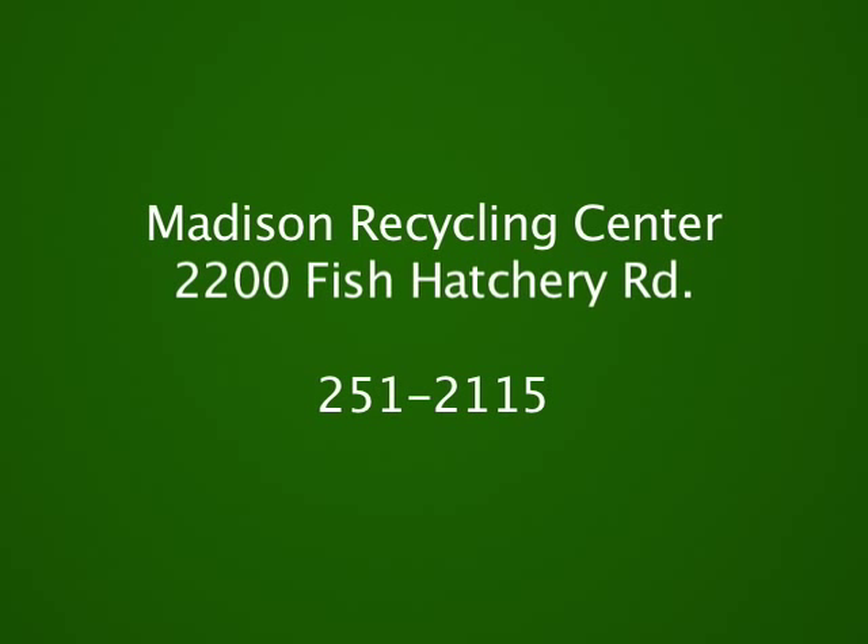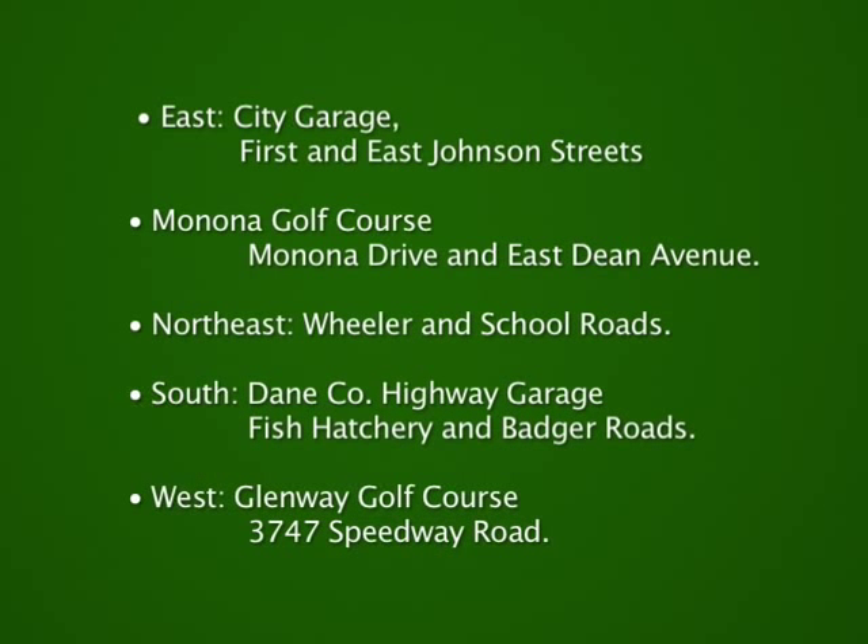Earlier I mentioned paperback books and hardcover books — those can be taken to the Madison Recycling Center, a private firm located at 2200 Fish Hatchery Road; their phone number is 251-2115. In addition to hardcover books and paperbacks, they'll also take those old encyclopedias you've been trying to find a home for and get them recycled. The City of Madison also operates four waste oil recycling sites — if you change your motor oil at home, we have a place where you can take it to be recycled, and we'll also recycle your oil filters.